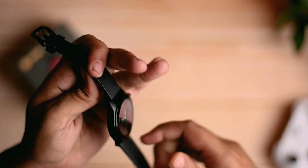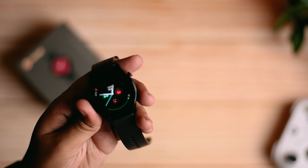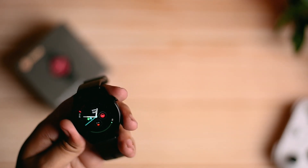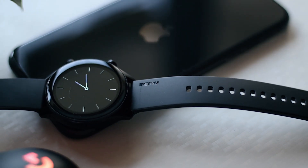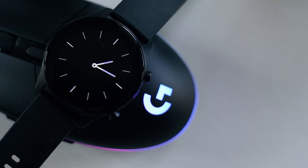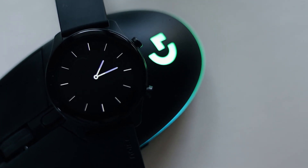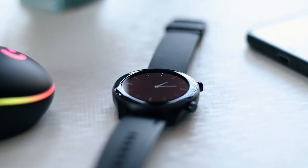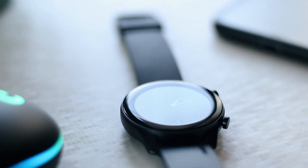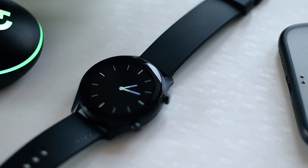I will add another video on this watch — which is the Noise ColorFit Ultra 2 — which is more than 500 rupees. I will add a video and it will be coming very soon.